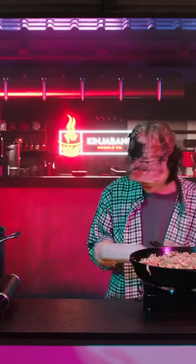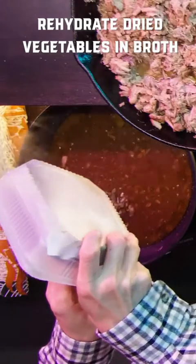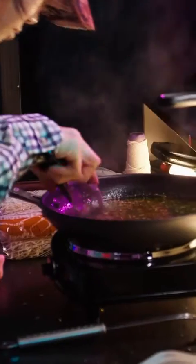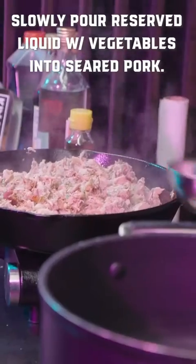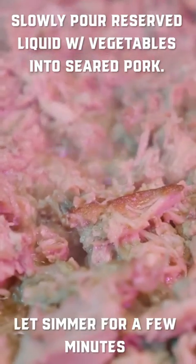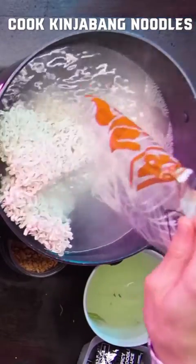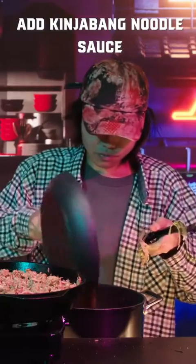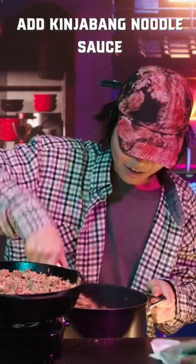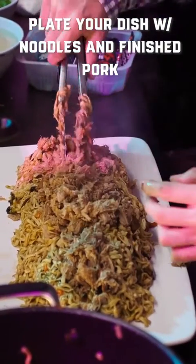We are going to take the dried vegetables and rehydrate them in the broth. I'm actually really hyped because it smells really good. Nice.